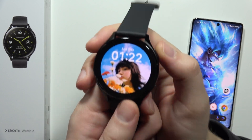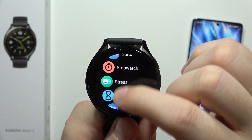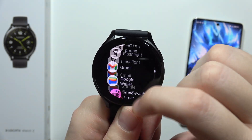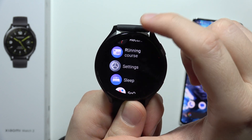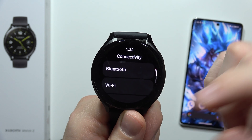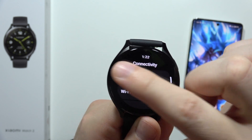If you're wondering whether the Xiaomi Watch 2 supports LTE connection, I can quickly check this for you. When you go into the settings and open the connectivity section, as you can see, you can find Bluetooth, Wi-Fi, NFC, and Airplane Mode — but there's nothing about SIM cards, LTE, or 5G connection.